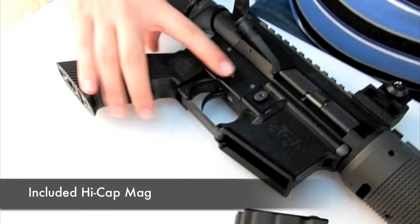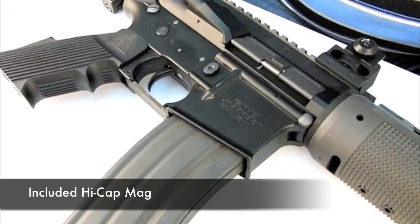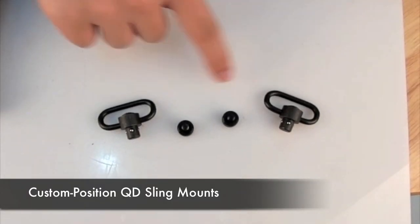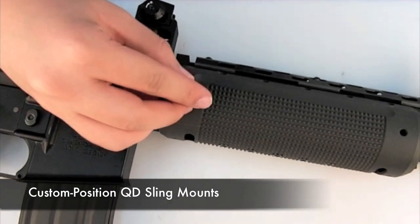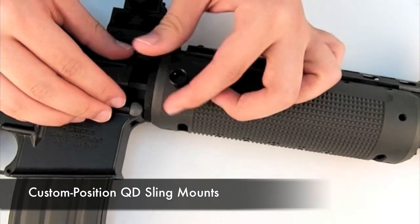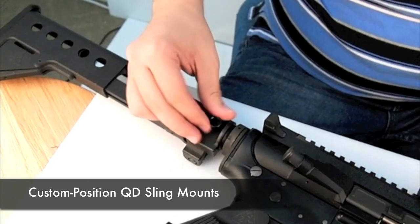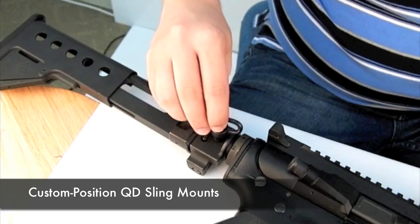The weapon includes a high-capacity magazine, though it will also take standard M16 magazines. The one it comes with is slightly larger than normal and includes markings. It also includes two quick-detach sling mounts and two quick-detach couplings, which are screwed into one of ten holes on the gun and used to attach the quick-detach sling mounts.